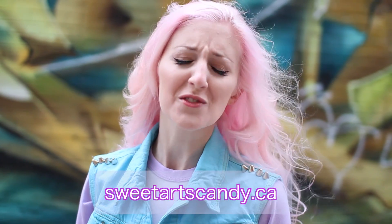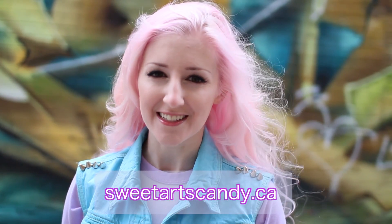Thank you guys so much for checking out this tutorial. I hope that you give it a try and make your own vest. If you do make your own, please share a photo on social media — I really want to see it. Check out more Sweet Tarts fun and creativity at SweetTartsCandy.ca. See you soon, bye for now.